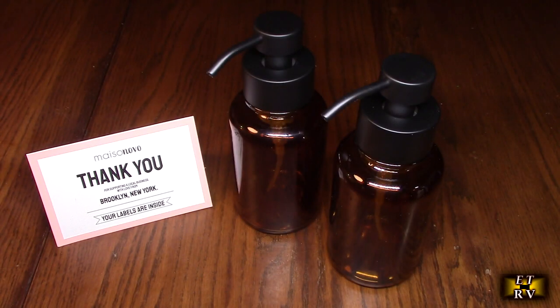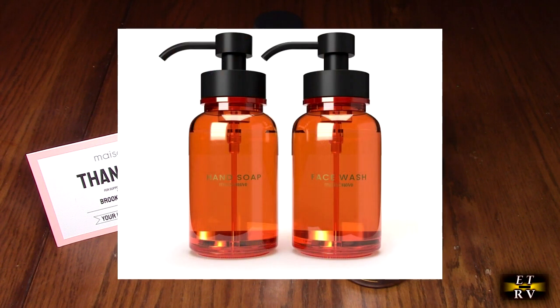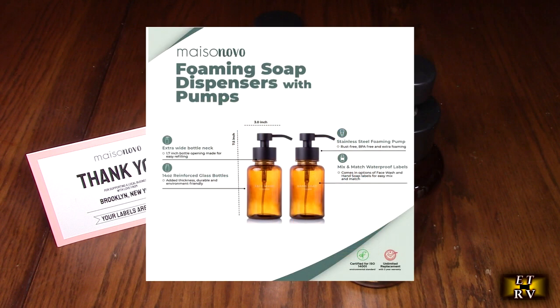Hello again, this is Robert Veach here. This is my video review of the Mesa Nova brand — their amber glass 14-ounce foaming soap dispensers with waterproof hand soap and face wash labels.